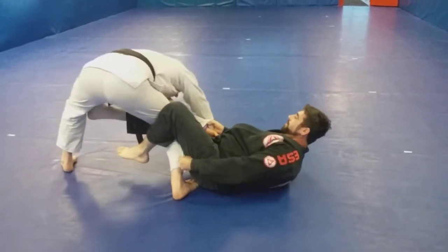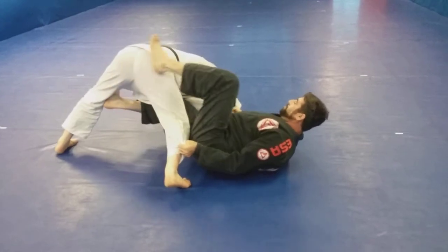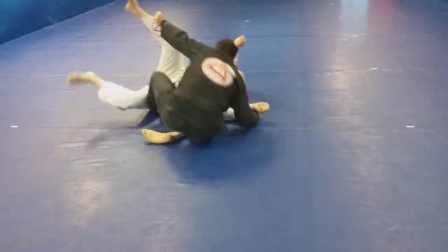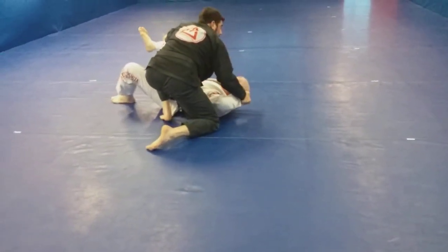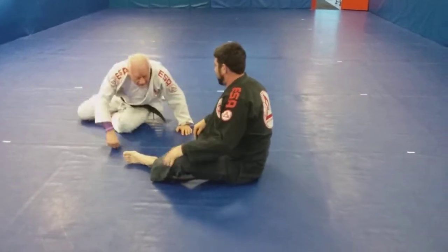I'm going to pull on his sleeve to make him step out. When I get him to do that, I'm going to continue pulling, pushing, put my foot on his hip, and push to get up. Now get the side control. That's the sweep option.